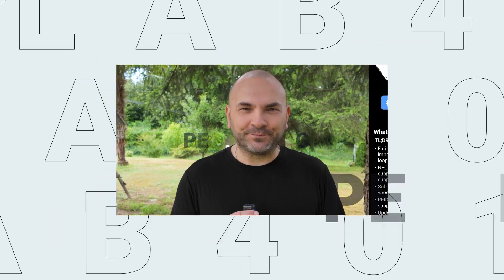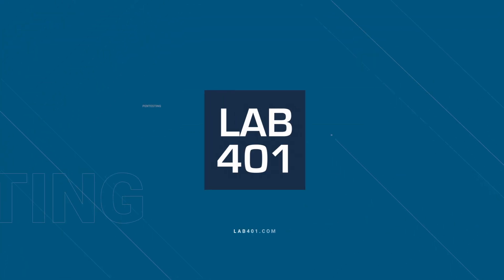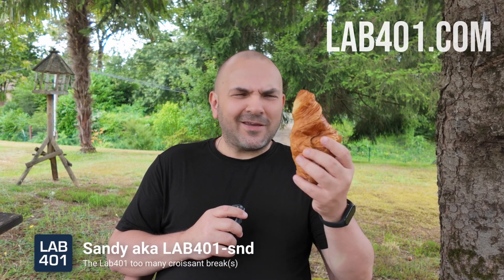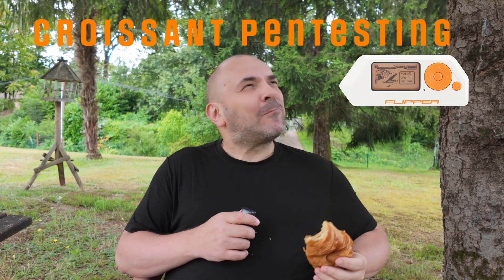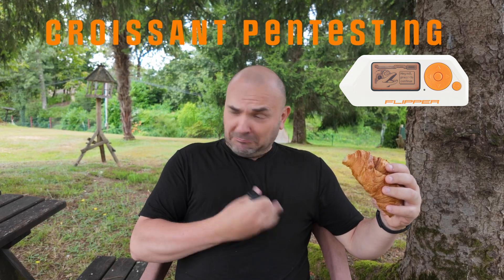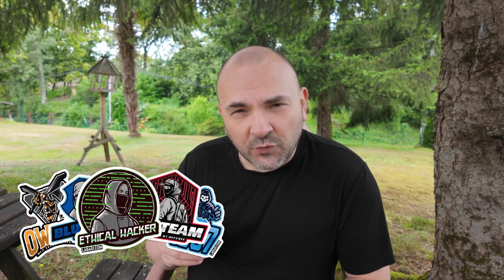Hey paint testers, why should you update your Flipper Zero firmware to 0.103.1? Stay tuned to find out after the intro. Somebody from LAV4ONE.com here, taking a brief croissant bike in the middle of nowhere to bring you some yummy Flipper Zero news. I even work hard during my holidays. By the way, stay tuned for a Sticker Pack giveaway — details at the end of the video.